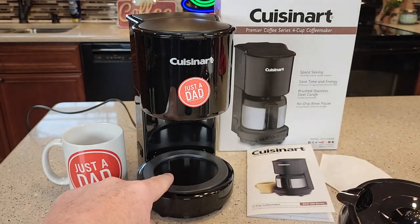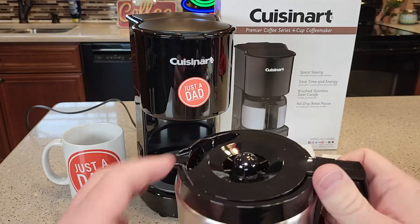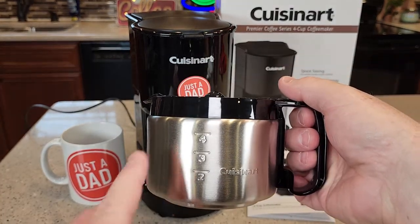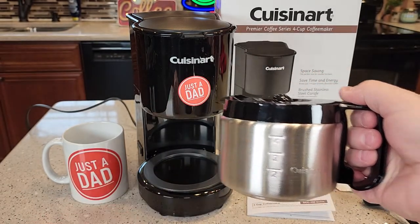This also has a warming plate and it automatically shuts the warming plate off after 30 minutes. So unlike a normal carafe where you have a stainless steel carafe, this is not going to keep it warm just from the stainless steel — you're going to have to use the warming plate also to keep it warm.